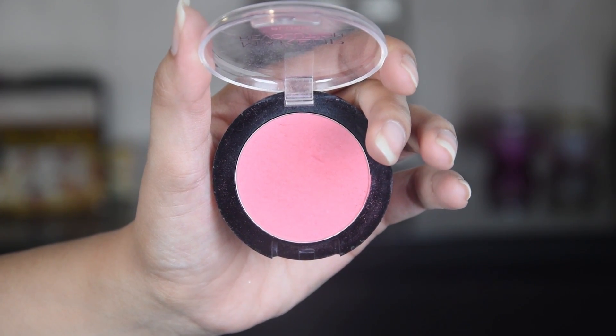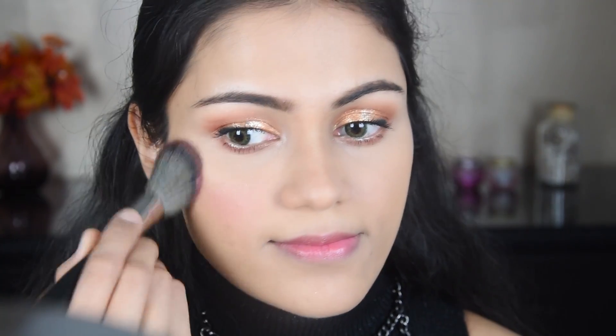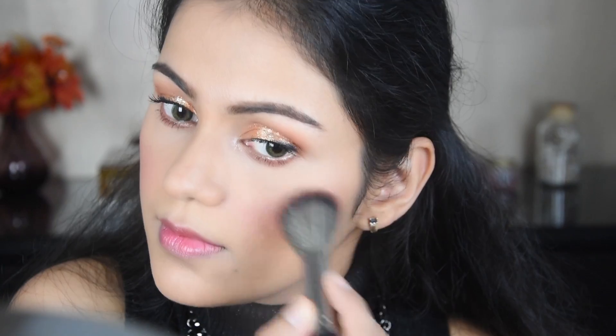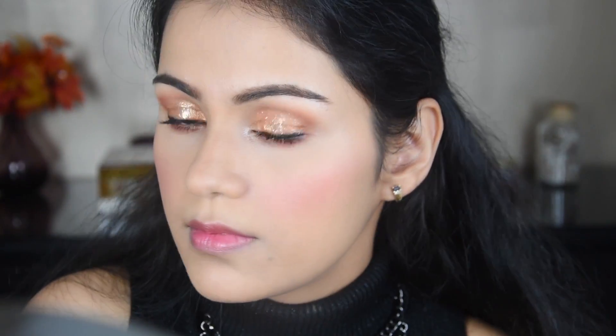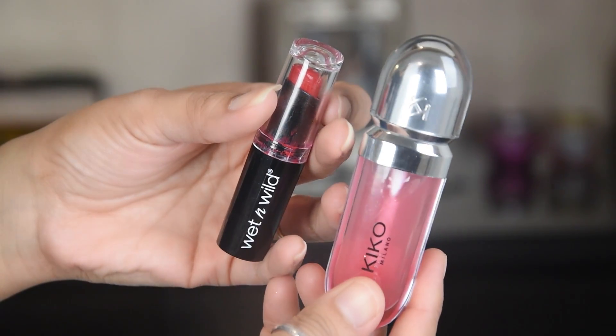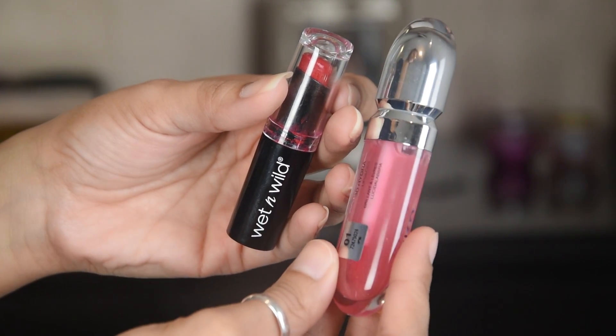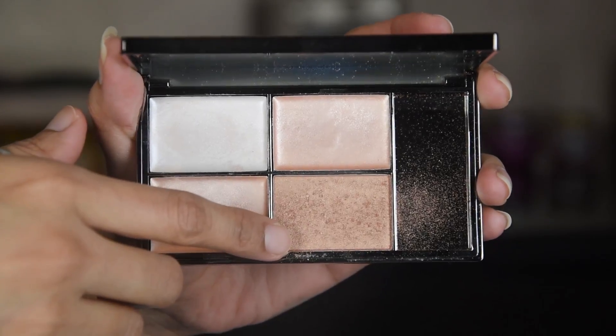I've used this Makeup Revolution blush and I'm quickly applying it. After that, I'll highlight. I've also applied this Wet n Wild lipstick, and the gloss is optional — I just wanted to add it for a change.